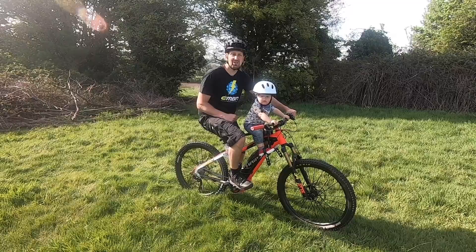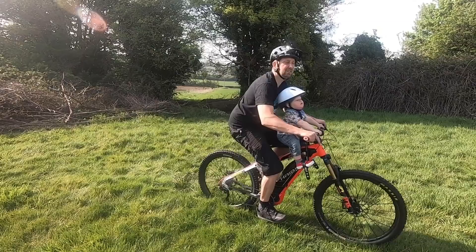Your e-mountain bike is a perfect tool for bringing the kids along for the ride, but which piece of equipment should you choose? A trailer, a tow rope, or a child seat?